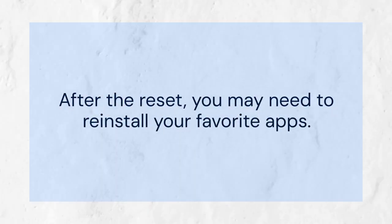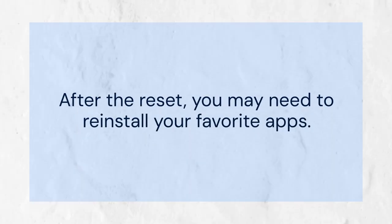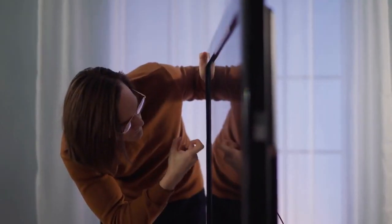After the reset, you may need to reinstall your favorite apps and reconfigure your picture and sound settings. This may take some time, so be patient.